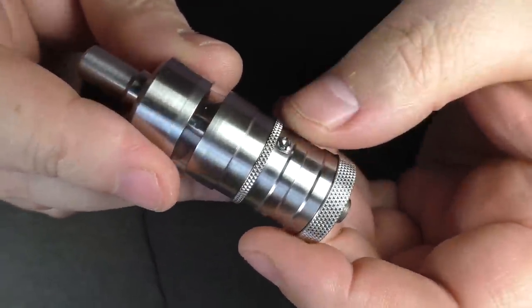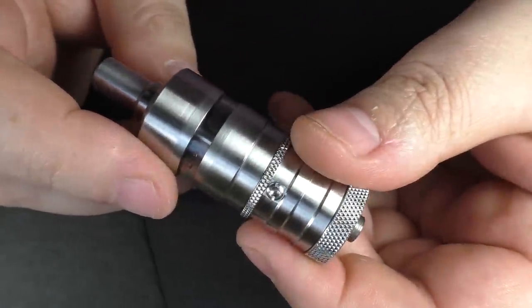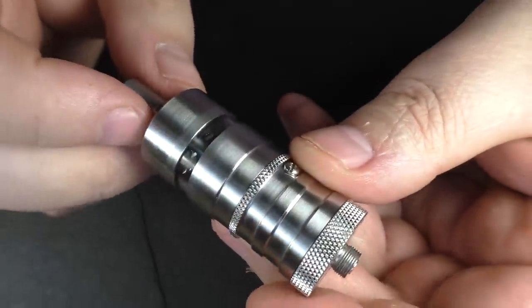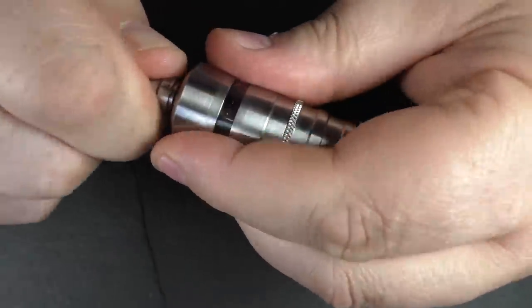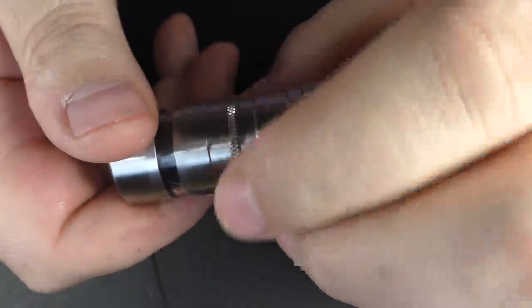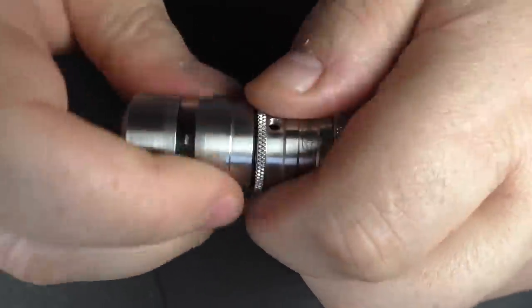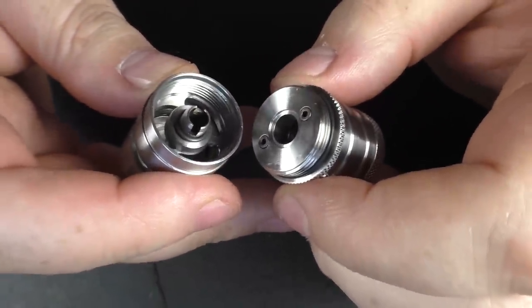It is 23mm in diameter, holds 4.5ml of juice, and the length without the drip tip is 52mm in height. So let's take this to bits. Pulling the drip tip off, you have knurling here. Grab the knurling and you can unscrew the tank. There's never an issue separating anything here — it's all done really well.